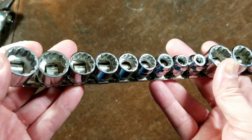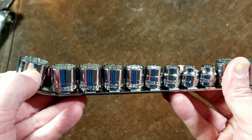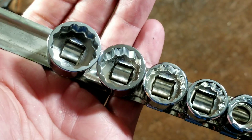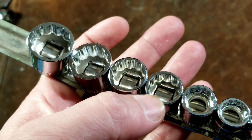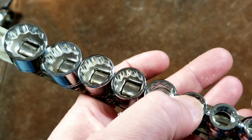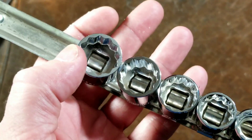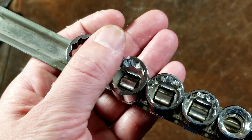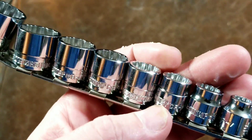They are pretty well built, although you can tell that what they've done is taken a normal socket and kind of ground it down. You can really see how sharp the edges are on these sockets. On a couple like this one, they did manage to actually get the deburring on the inside or the outside edge, but on many of them it just didn't work out — they really do look like they've just been ground down flat and then chrome plated.